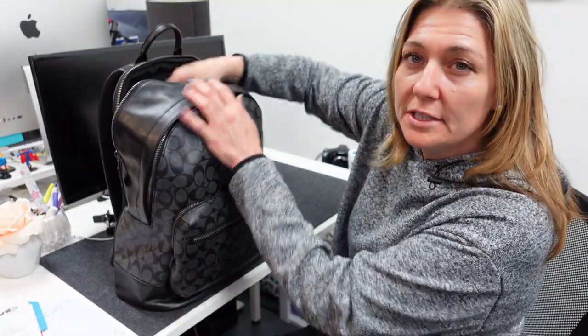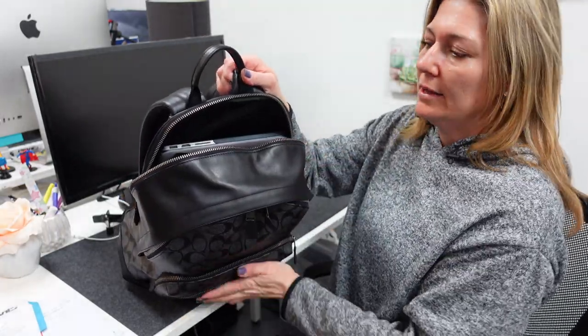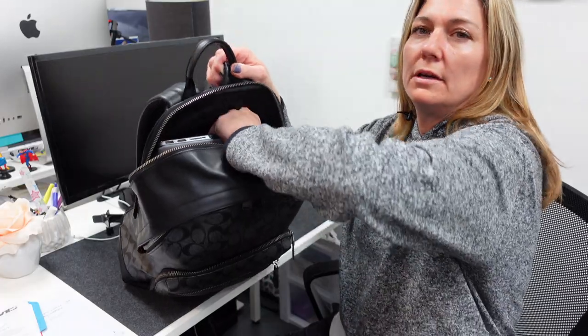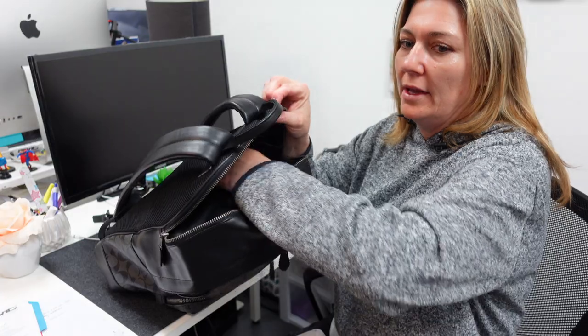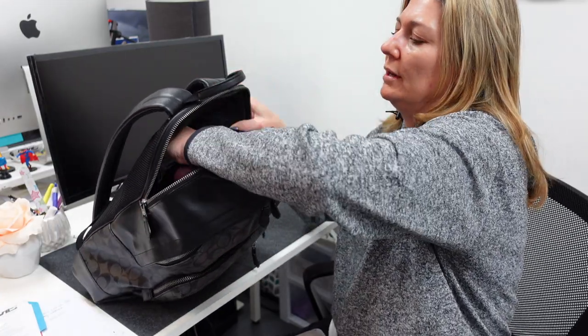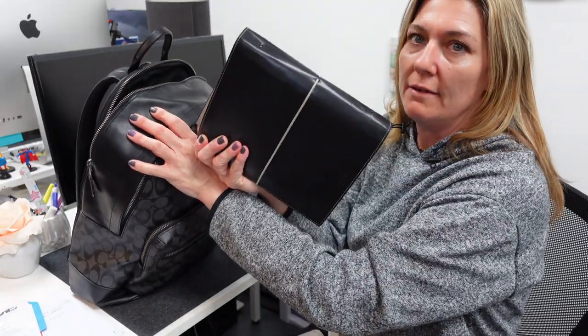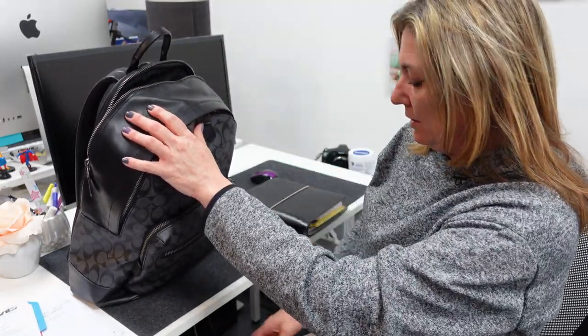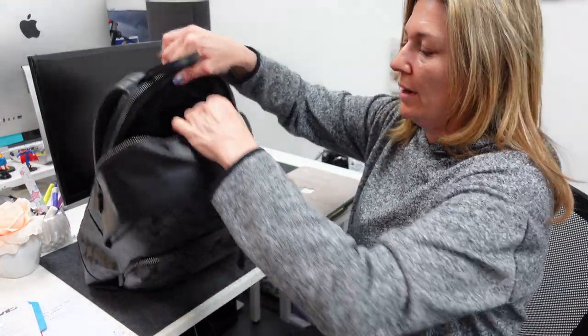I have a 13-inch MacBook. There's a slot right here in the back. The 13-inch fits in there very well, and it's still kind of open back here where you can add like a notebook or something. So I have my Filofax, and that's all I have in there. There's no other pockets or anything.